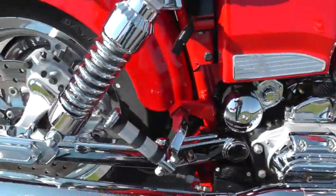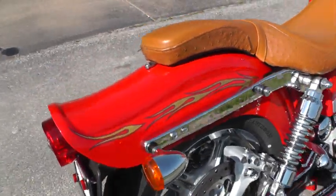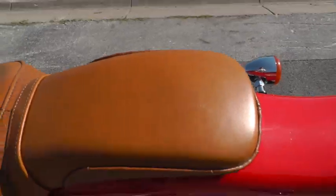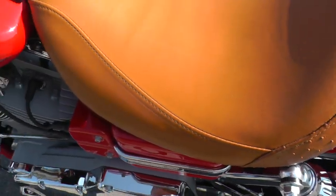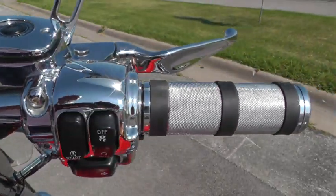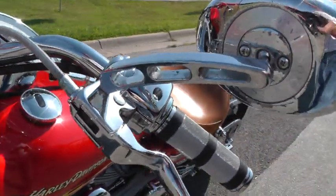It's got a chrome swing arm and scallop top coil-over shocks — chrome, just really pretty. This bike's also had the docking hardware installed back here for a backrest. It's got the tan ostrich and leather seat — that's the way it came from the factory. It's got steel braided lines, chrome switch housings, custom hand grips, and mirror posts.